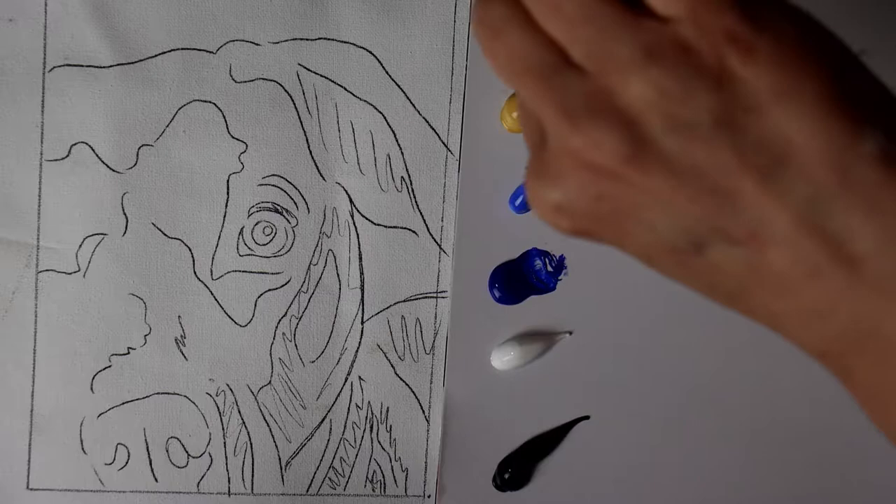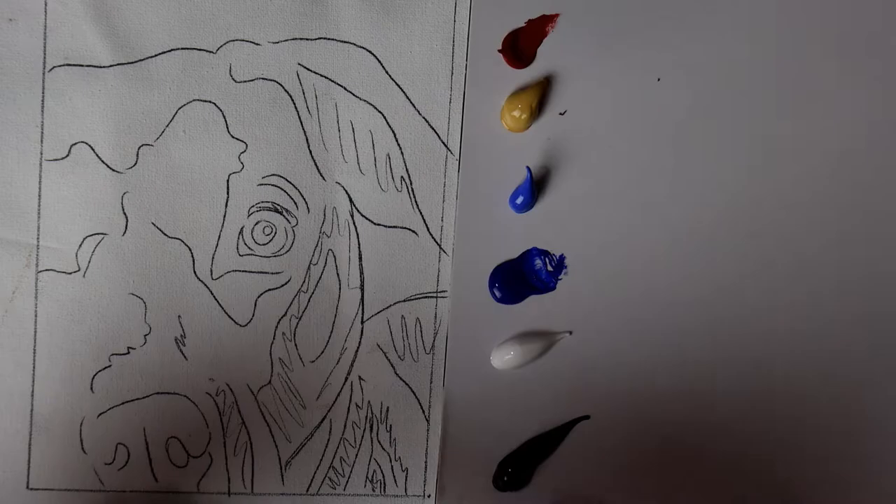If this does happen, it doesn't mean that your painting is ruined. It just means that you need to stop and reevaluate your reference photo in order to figure out where the different values lie.